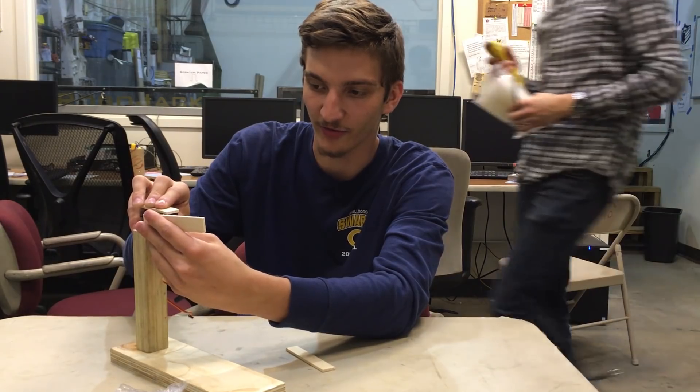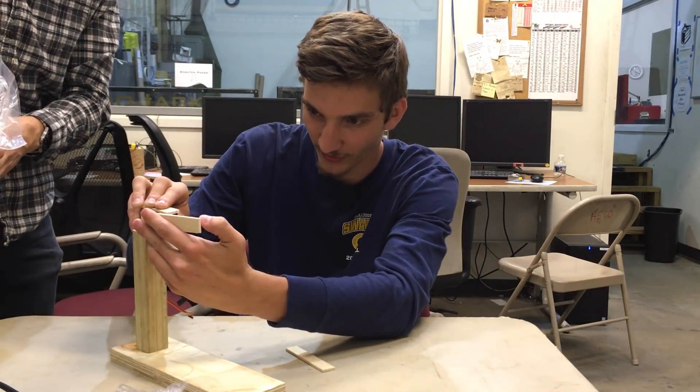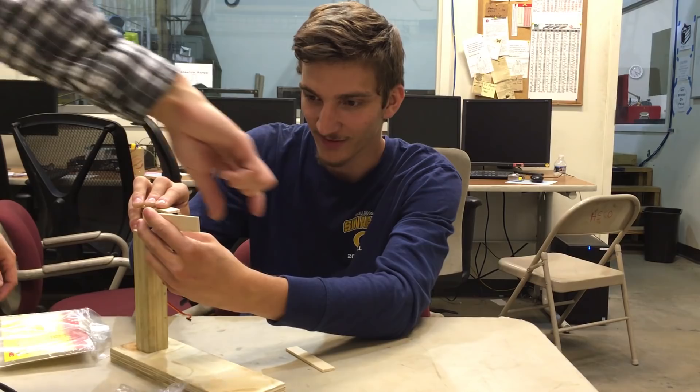You got this, right? Yeah. So for the next servo, I think we put it on the inside of this one—that makes sense—so that way it's straight.